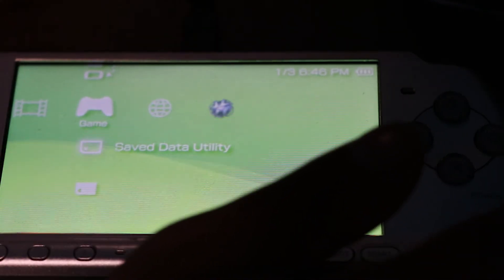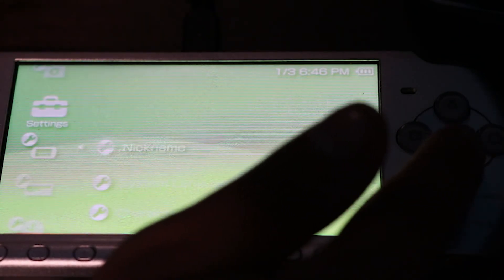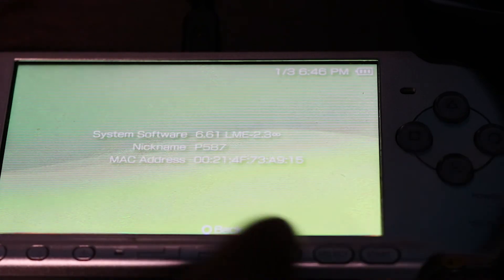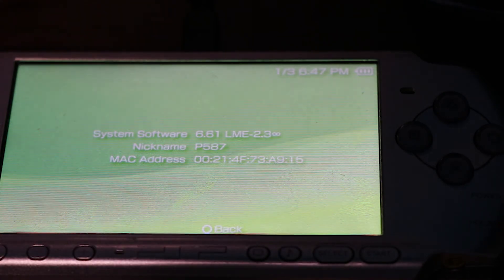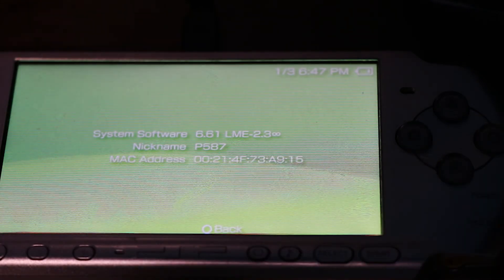Go to settings and you can see right here it says 6.61 Lime 2.3 Infinity — that means you've successfully installed Infinity Lime on your PSP. That's it for this video, guys — that's how you get custom firmware on your PSP. Please like, comment, and subscribe.